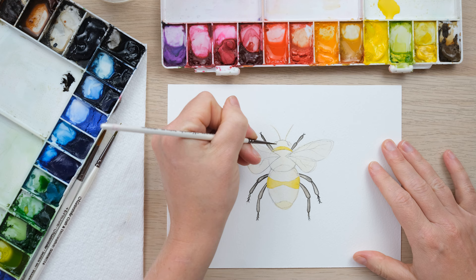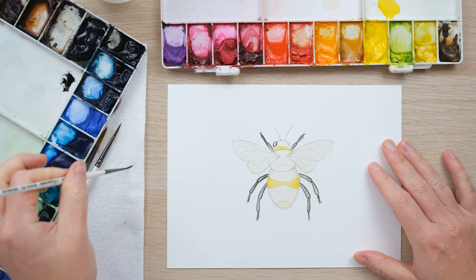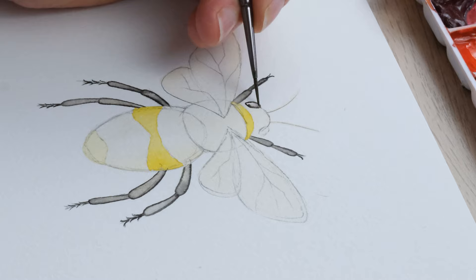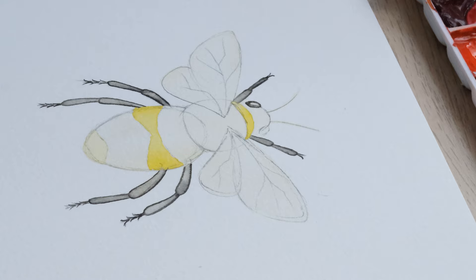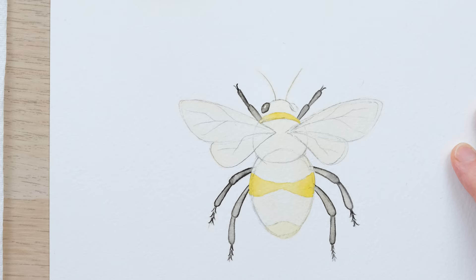Now it's time to create the eyes. We're going to outline them with mars black, clean off the brush, and then draw the colour inwards — but this time we want to allow for a little bit of shine, so we're just going to leave a little bit of unpainted space on both of those.